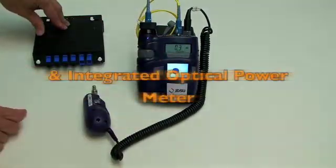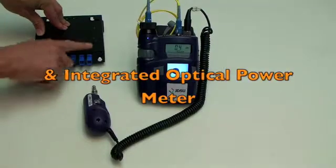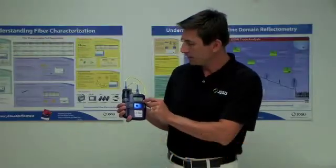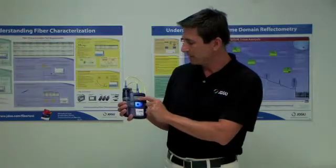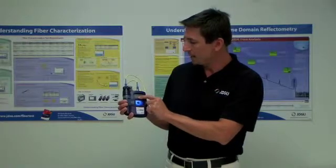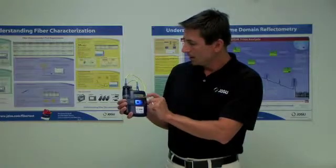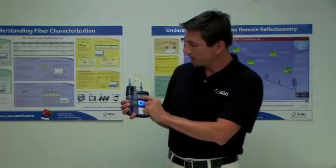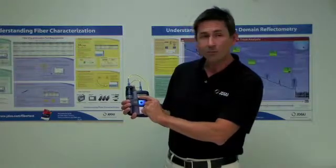And we have an integrated optical power meter that lets us test light levels on these channels. We've taken a full-featured optical power meter capable of measuring multiple wavelengths from 850 all the way through 1490 and 1550. It's capable of measuring both absolute power and loss, so we can reference the power meter out.